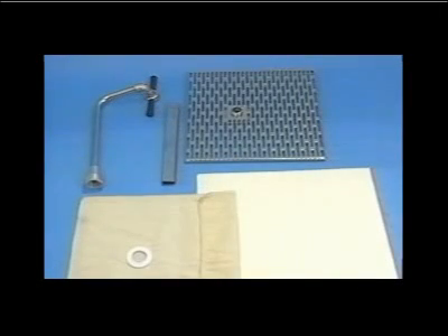The filter screen assembly consists of a two-piece nickel-plated screen, clamp, stem, and connections, and can be used with filter paper envelopes or filter cloth bags.